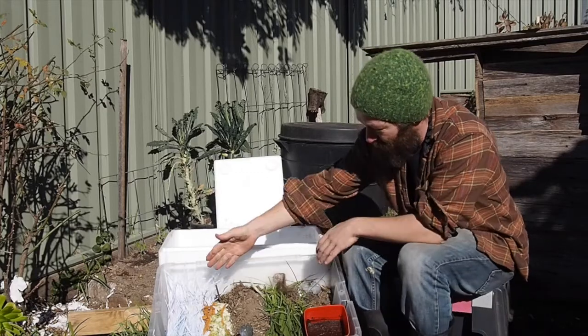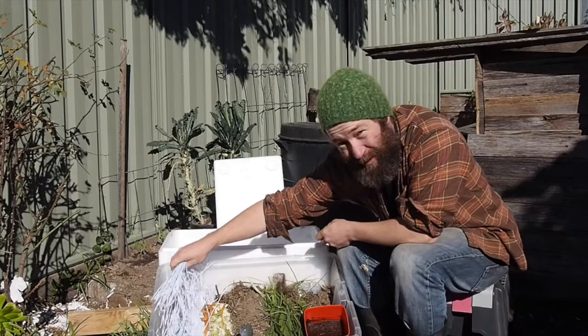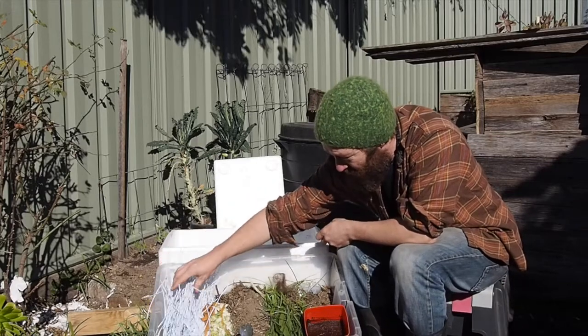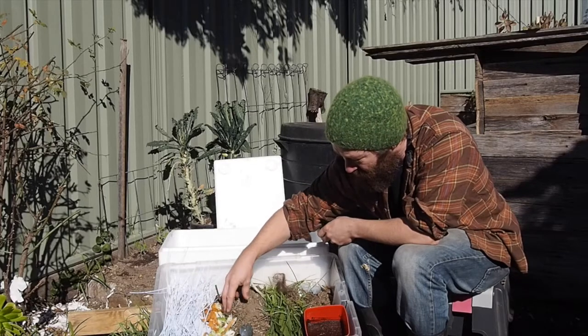So today we've got a few ingredients that we recommend to put into a worm farm — everything from paper shavings, chopped up vegetables, and food scraps from the kitchen.